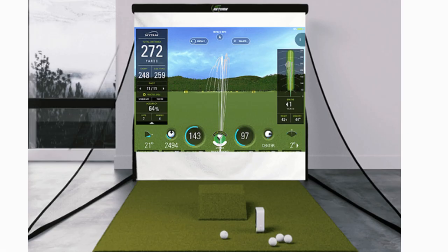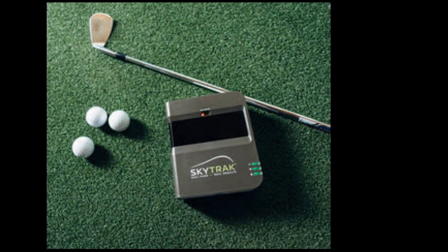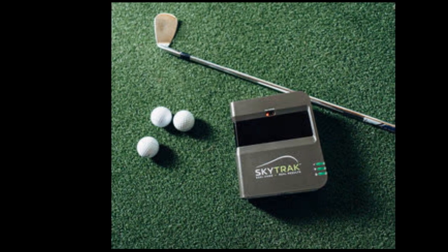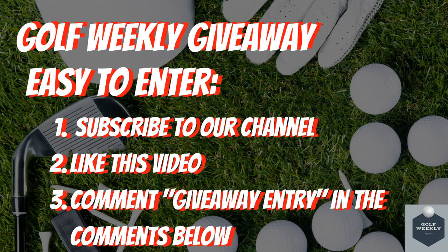As you can see, there are great options to add a golf simulator to your home for under five thousand dollars. We have reviewed the OptiShot and SkyTrack technology because they are the most trusted and best-reviewed golf simulator packages on the market today. What is your favorite low-price simulator option and why? We would love to hear from you in the comments below. Don't forget our golf weekly giveaway — subscribe, like this video, and comment 'giveaway entry' in the comments below for a chance to win golf balls, golf gloves, and a hundred dollar gift card grand prize.